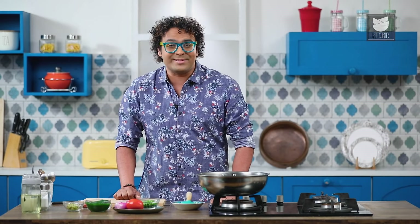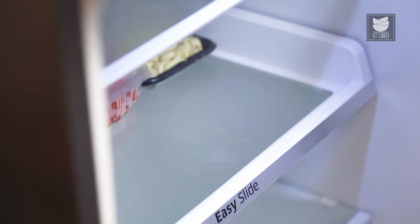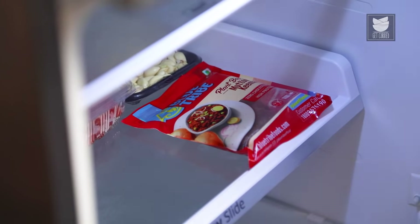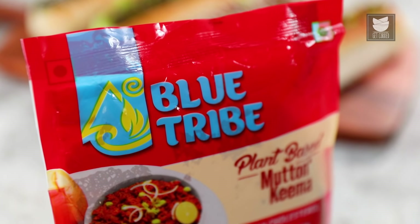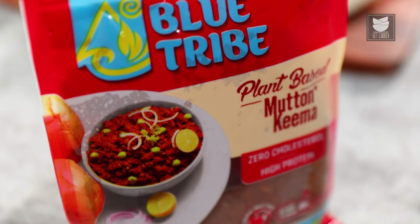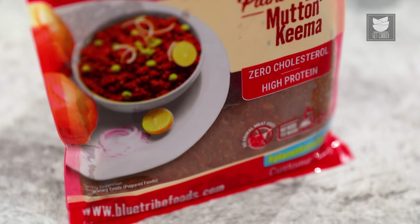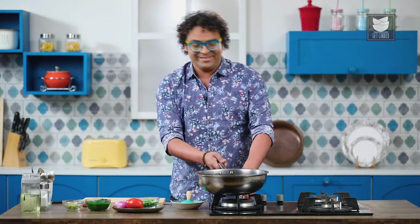I've tried this plant-based Kheema by Blue Tribe already and it contains textured Soy Protein — you must try this too. Before beginning the recipe, what's important to note is you need to bring it out of the freezer and keep it in the refrigerator for at least 45 minutes to an hour so that it thaws completely. It's juicy, succulent, and absorbs all the flavours and spices beautifully. It's also high in protein with zero fat. Now let's dive straight into the recipe.